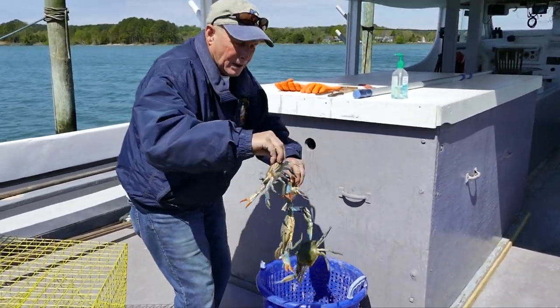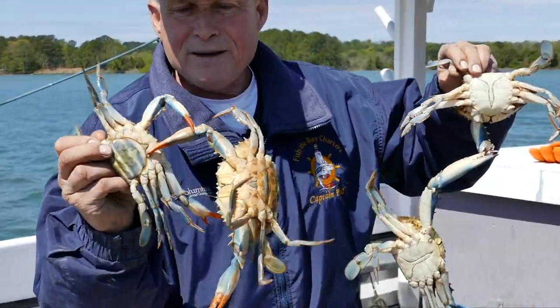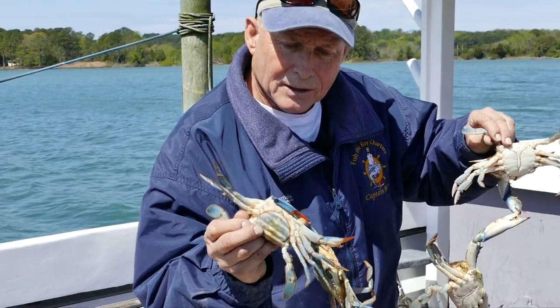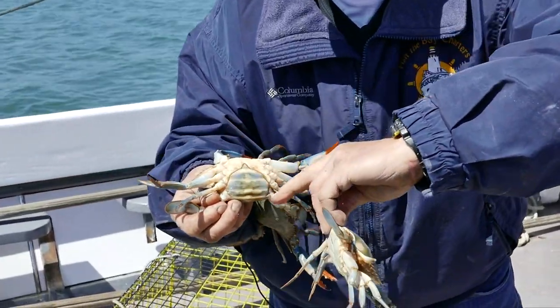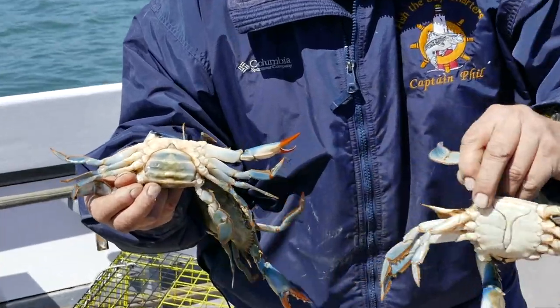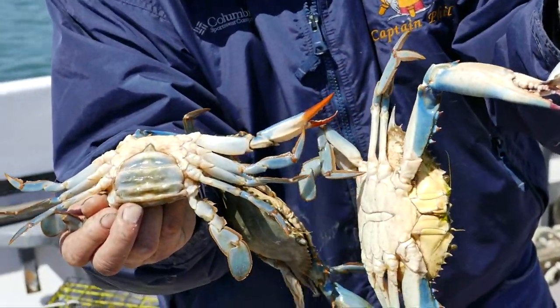The female has orange tips to her claws, and her apron is shaped very differently — kind of like the Capitol building, shaped very differently than the male. They can attach to one another like a barrel of monkeys.